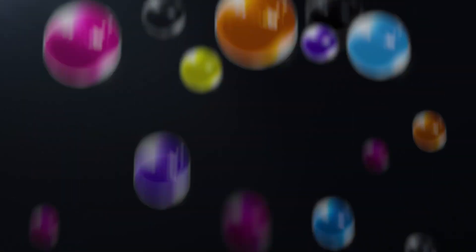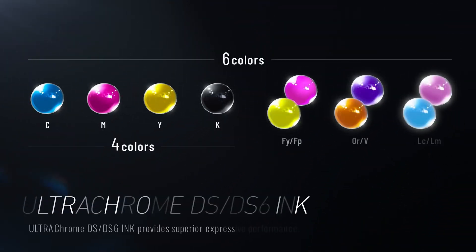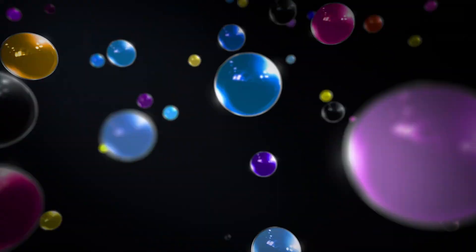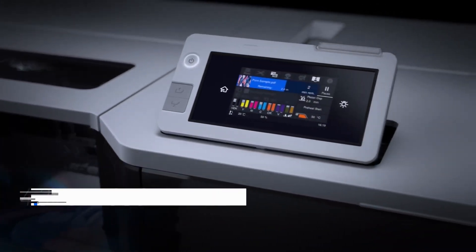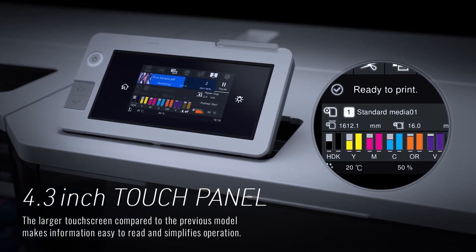Epson UltraChrome DS Sublimation Ink Technology delivers exceptional color saturation and contrast. The SureColor F9500H offers an expanded six-color ink set with multiple configurations for unparalleled image quality and expanded color gamut. A large 4.3-inch touchscreen control panel with a tilt function displays current printer status.